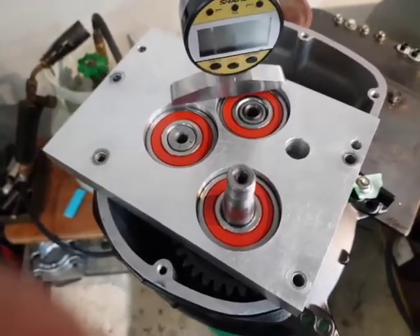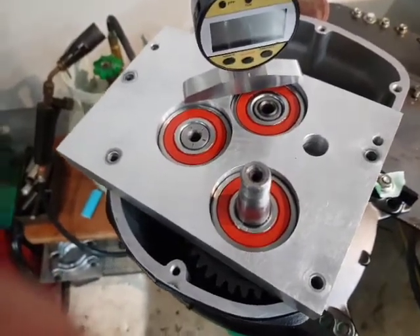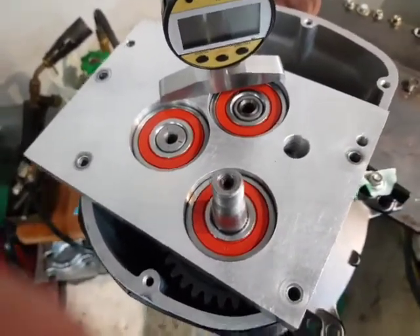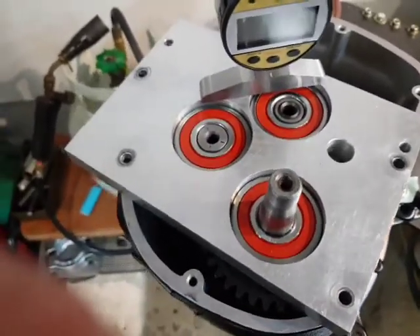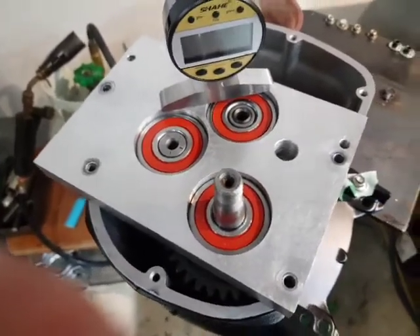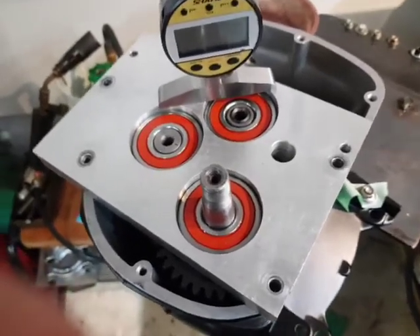That in effect is what setting up a standard end float is. And you use shims — little round metal rings of varying thicknesses — to pack in around the ends of these bearings to create a gap between the end of the bearing and the back housing of the gearbox, in line with the specifications laid down by the manufacturer.